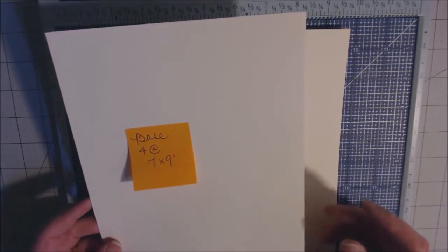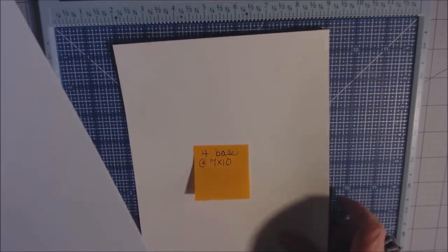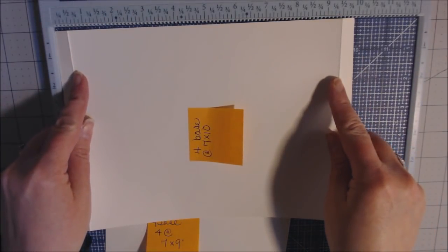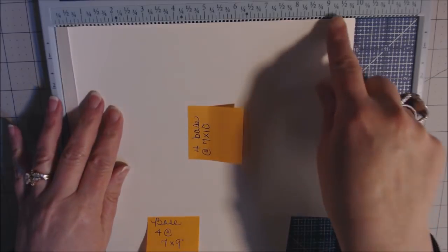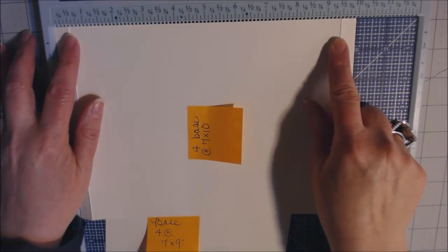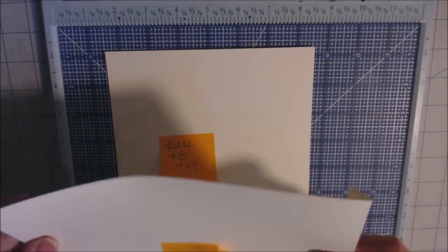To make all four base pages, you need four pieces at seven by nine — don't score those. Then you need four more pieces at seven by ten. On the ten-inch side, score one half inch on the left and one half inch on the right — at the half-inch mark and the nine-and-a-half-inch mark. After burnishing your score lines, attach the seven-by-nine piece on top.